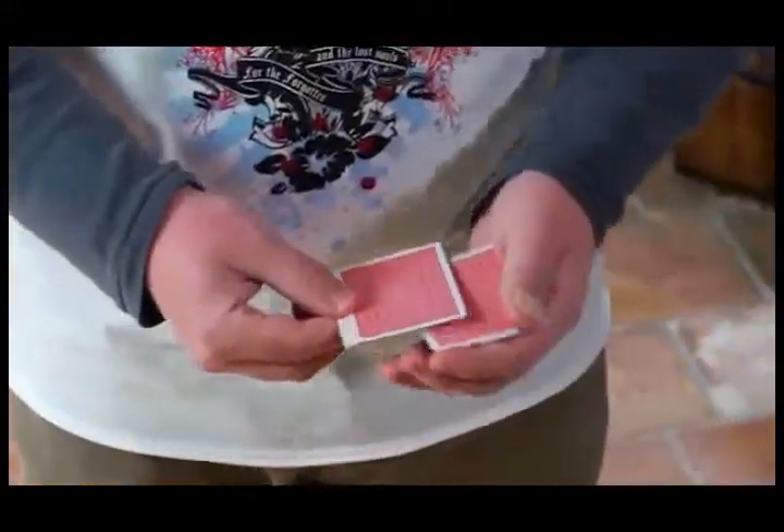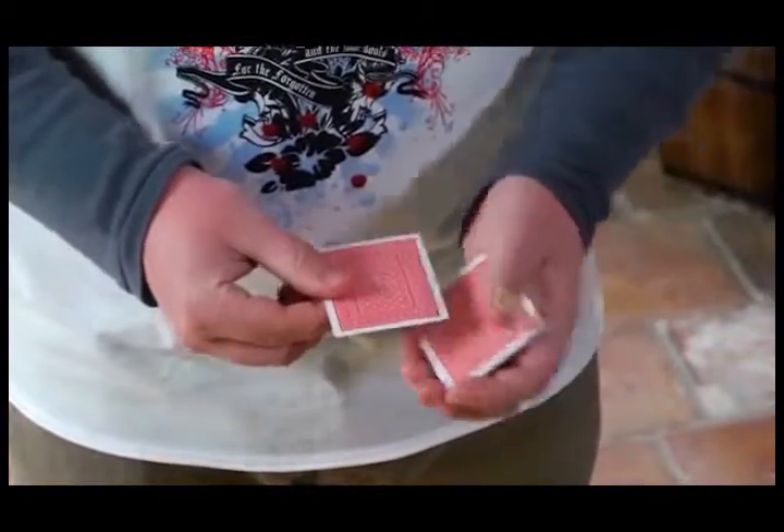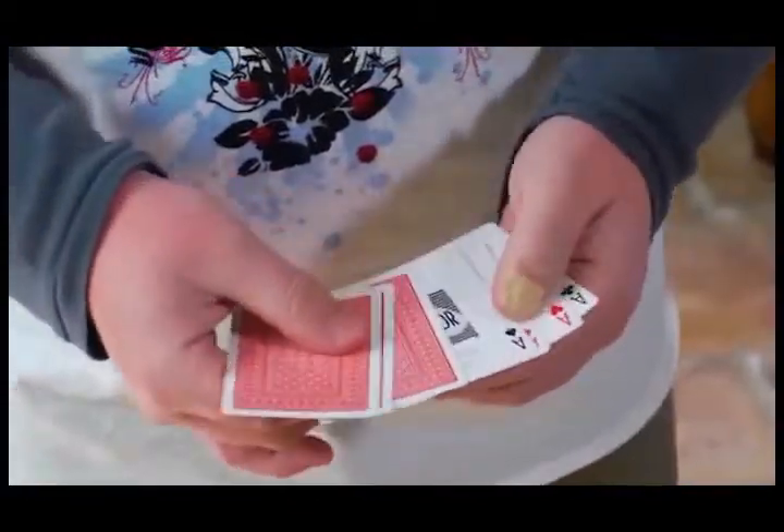You're going to learn how to take two or three cards, count them, and make them look like four. How to take a packet of five, six, or seven cards and make that look like four. You'll also learn how to hide card faces, hide backs — anything, any combination that you need. We're going to show you how to do it.